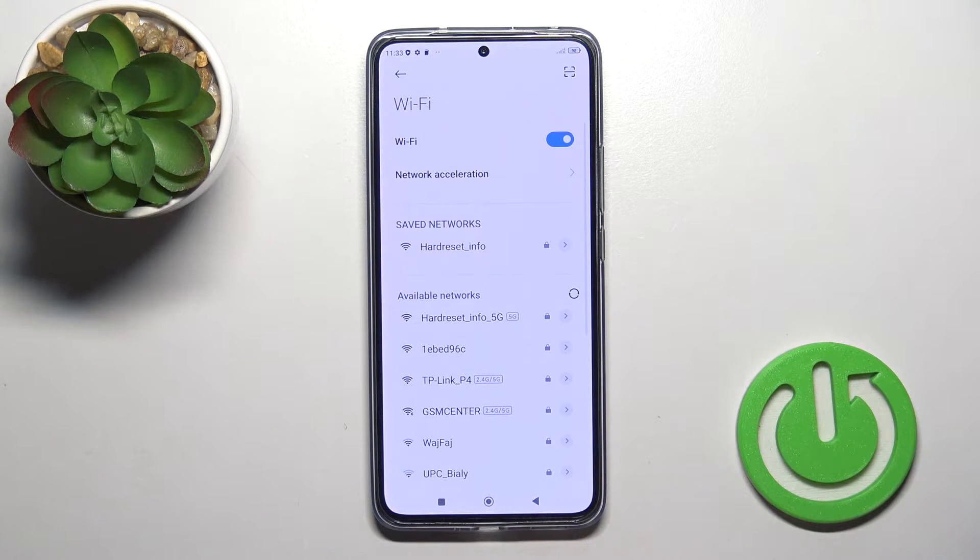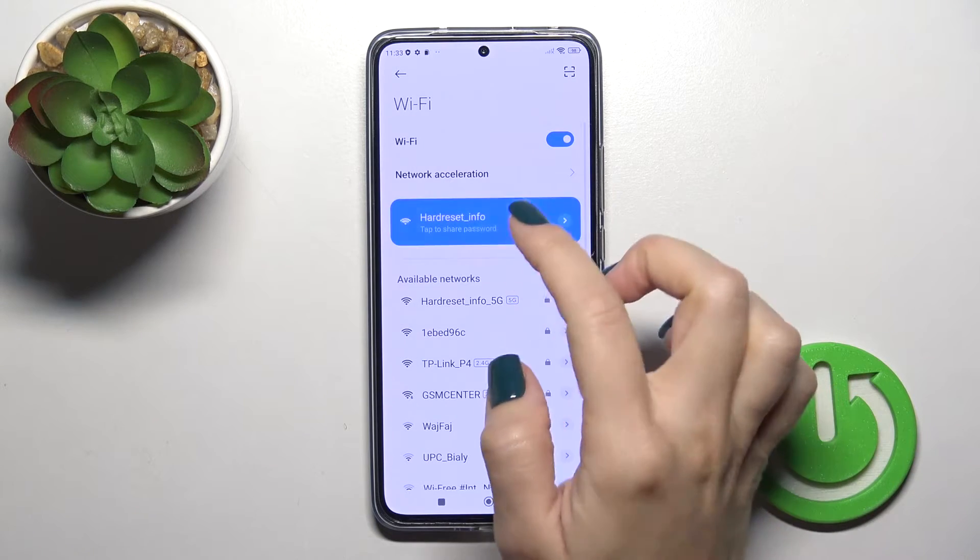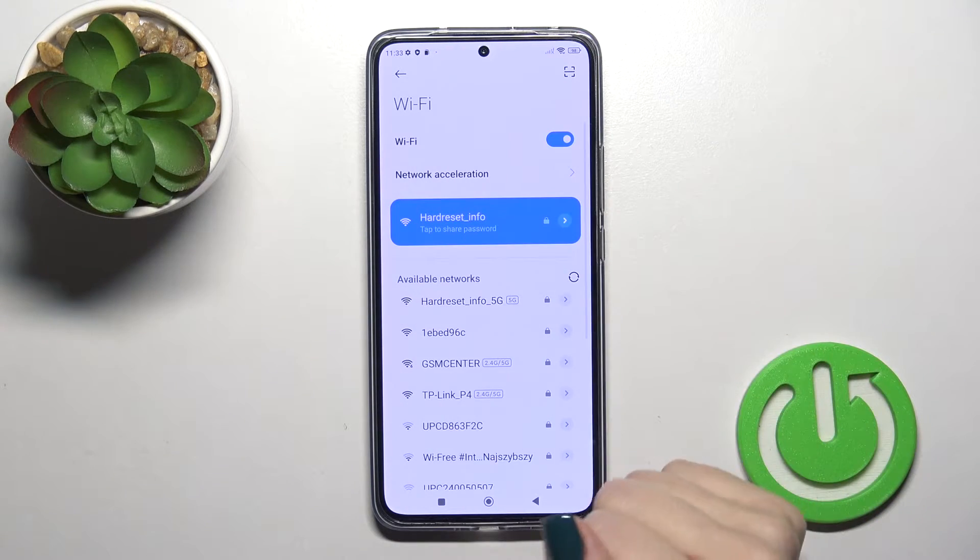After that, just tap the connect button, wait a couple of seconds, and now we can see that our device successfully connected to this network.